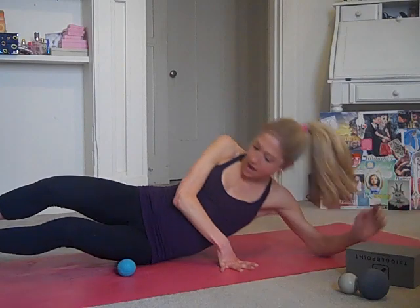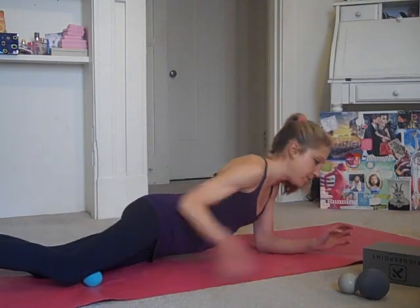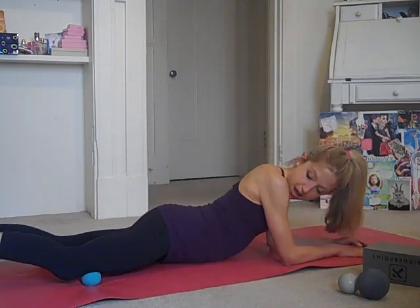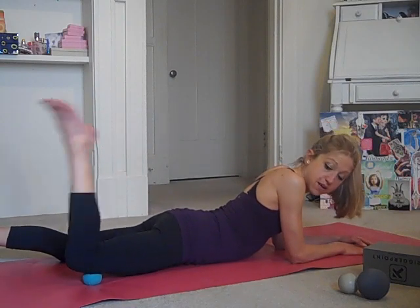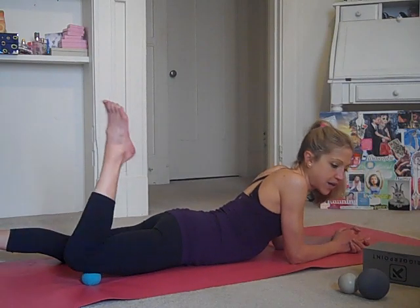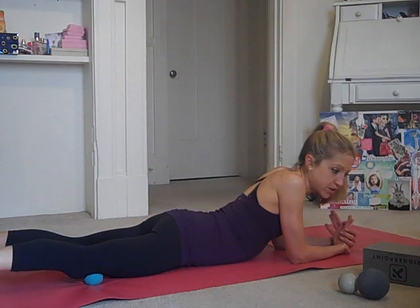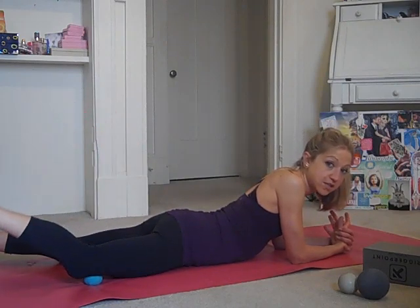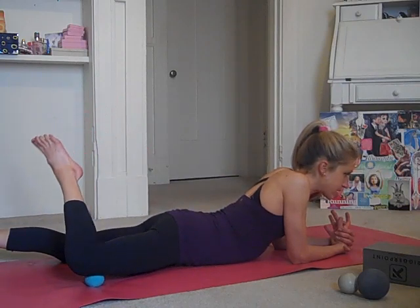We're going to try the other side. Just for demonstration, I'll show you this same thing with no block. Ball starts in the middle of the quad and you come to your forearms. You're just going to start here, bending and straightening the leg, bringing the heel towards your bottom. You don't need a block to do this exercise — it does add a little extra flavor. But if you're traveling and you don't have a block or a stack of books, you can absolutely do this on your hotel room floor. So bending the knee and windshield wipering side to side.